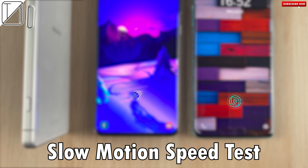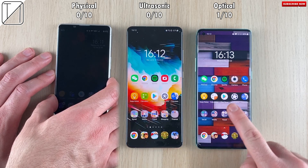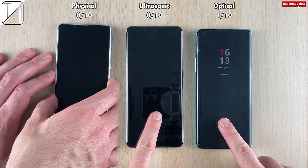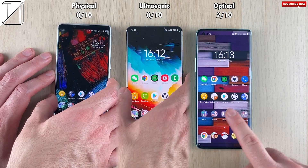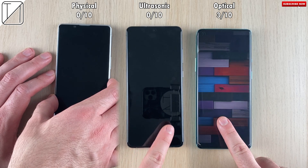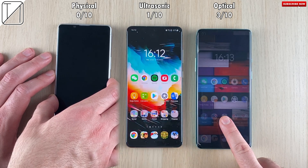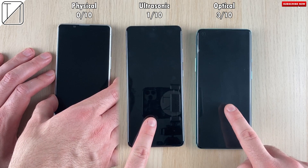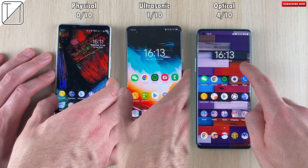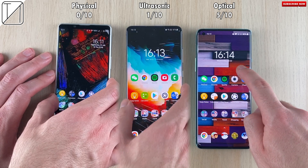We're starting with a slow-motion speed test to see which phone gets the fastest recognition time. So far the optical was quicker than both the ultrasonic and the physical fingerprint sensor. Though sometimes you see the ultrasonic Samsung show the contents of the screen first, that doesn't necessarily mean the fingerprint sensor is fast. If you look at the OnePlus 8 Pro on the right with the optical sensor, it shows the finger has already been registered before the phone actually unlocks.